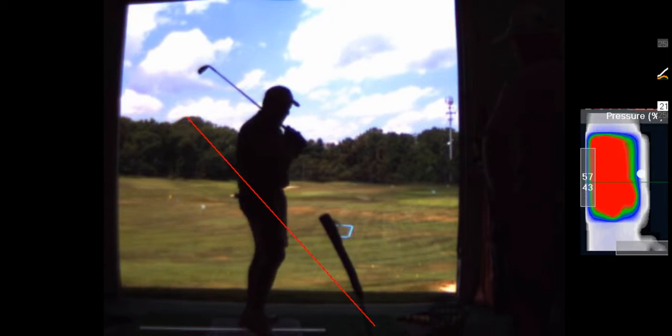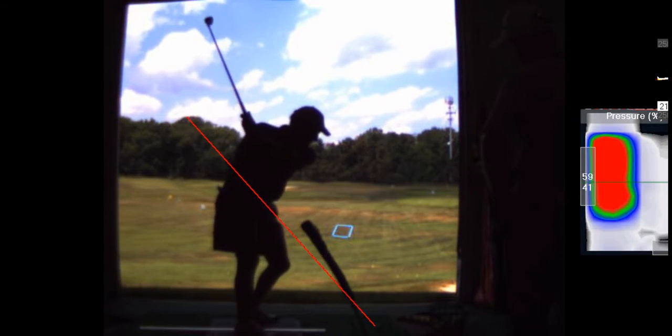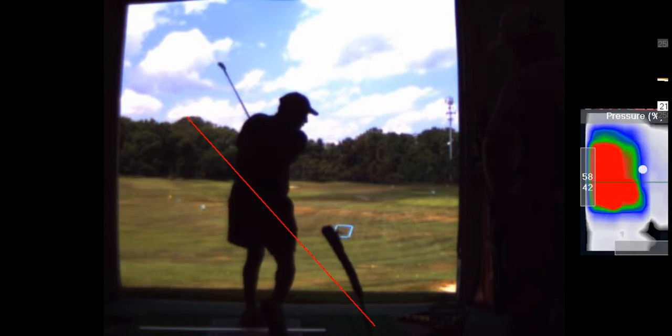I hit down here too. I hit one — I didn't even hit the rubber. I'm still showing it.